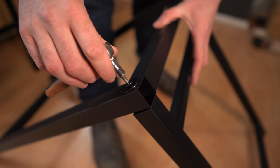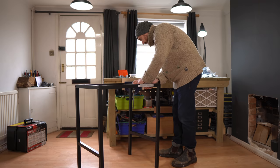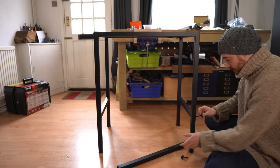With the first leg on, the next step — surprisingly enough — was to put the second leg on, again in exactly the same way. With those legs on, it's now the cross members, which again go on with the same bolts and just screw into place.